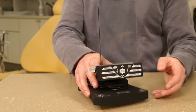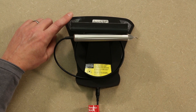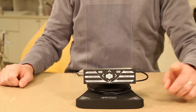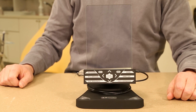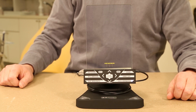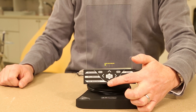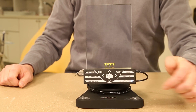Take care in handling the laser unit and only carry it by the base pedestal. Press the on/off button in the front right hand corner to turn on the laser. It will immediately ask for a passcode. That code is arrow up, arrow down, arrow up, arrow down.